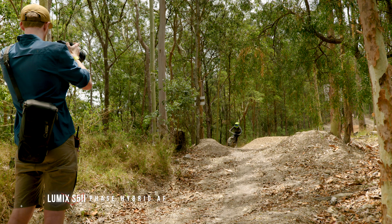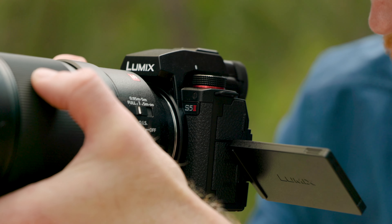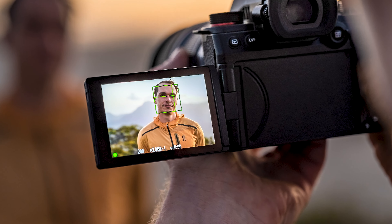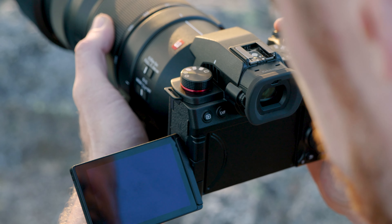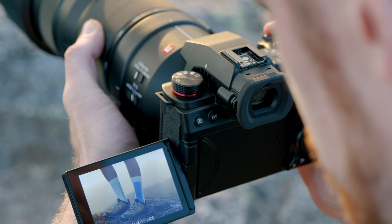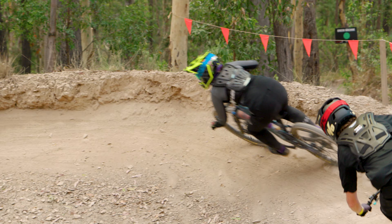The S5 Mark II incorporates Panasonic's newly developed phase hybrid autofocus system. This system utilizes on-sensor phase detect in combination with Panasonic's contrast detect system and advanced human and animal eye detection algorithm. The result combines the best of these technologies, offering photographers super fast, reliable autofocus that can cope with complex scenes and detect a wide variety of both human and non-human subjects.